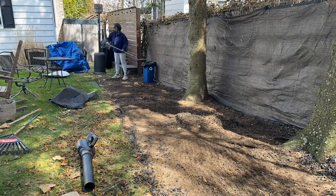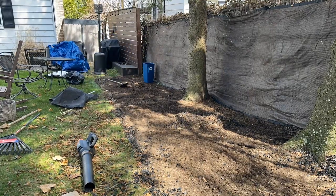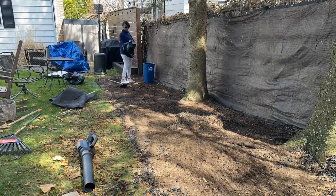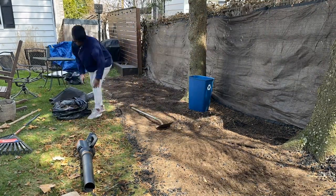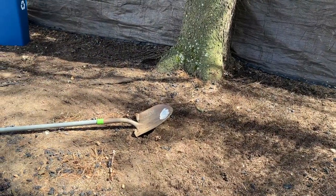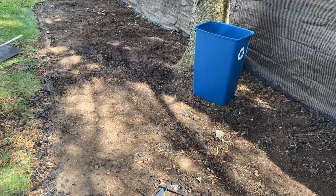Now that we have as much of the rubber mulch up as we can get, I'm just prepping the bed because we are going to be adding in some wood mulch back here. We do have to top-dress this because it is a nice seating area on both sides, so we're just going to clean this up.